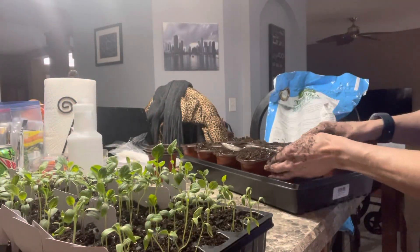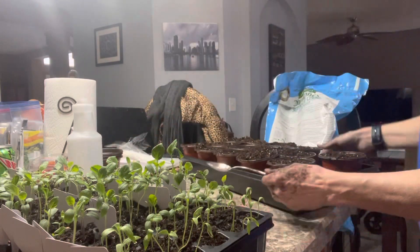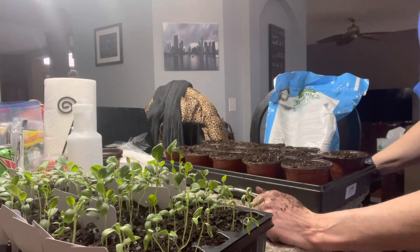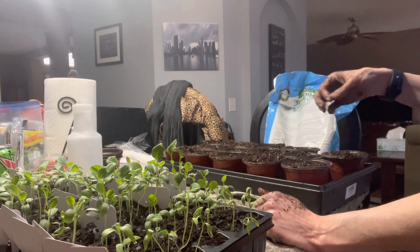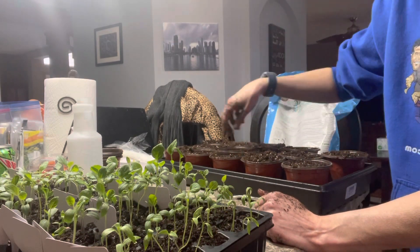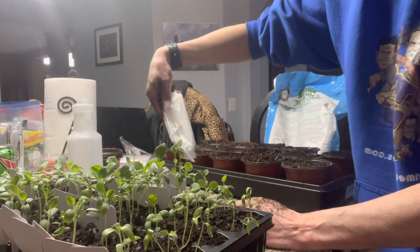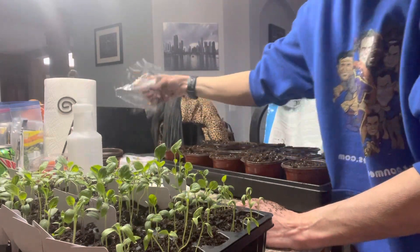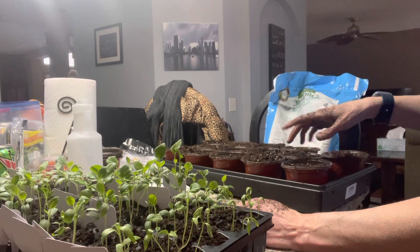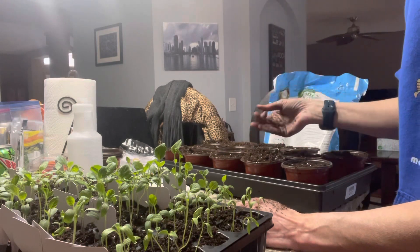I decided to only do 14 containers per tray because otherwise it was almost too crowded and they weren't sitting flat. I want to make sure everything has water accessibility. For labeling, I do two different kinds — long skinny ones and short standard ones. I'm going to label every single pot because I have nine different kinds of eggplant and I want to make sure I know which is which.